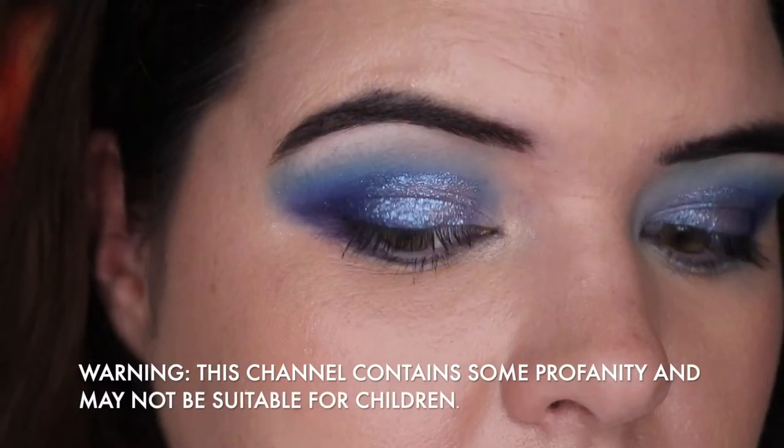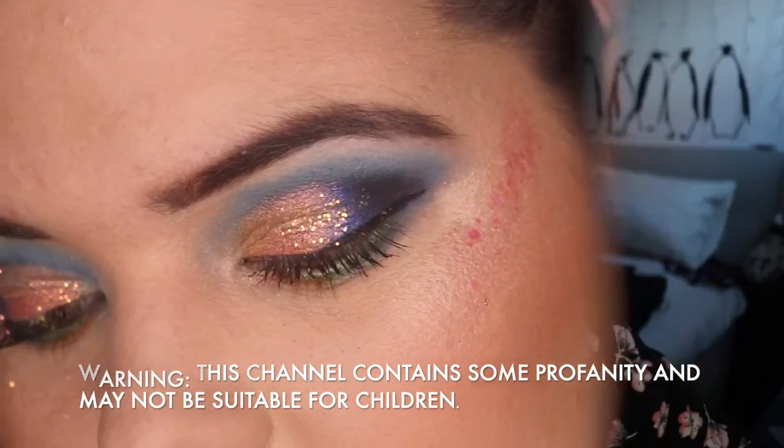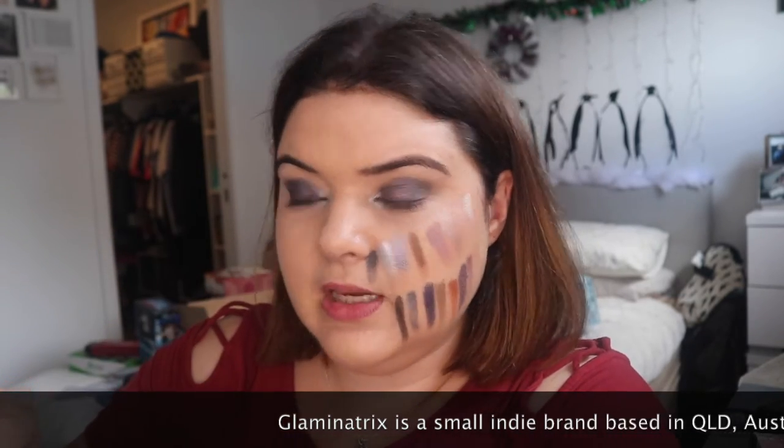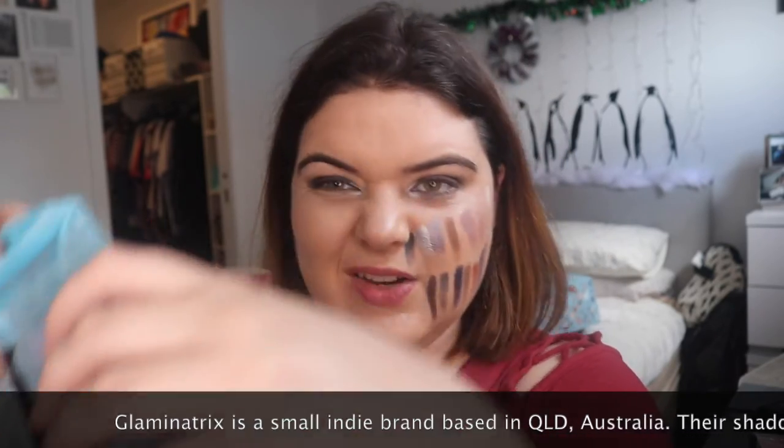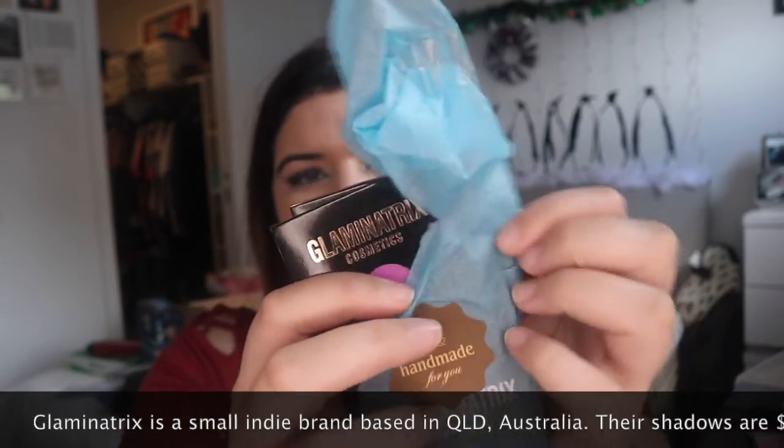Look how beautifully packaged they are! Sorry, I've just finished my Bare Minerals 3 Looks 1 Palette video and my Glaminatrix order has arrived. I'm really excited to play with this — I'm going to put this in that video — but I thought let's crack them open now. I hate waiting!